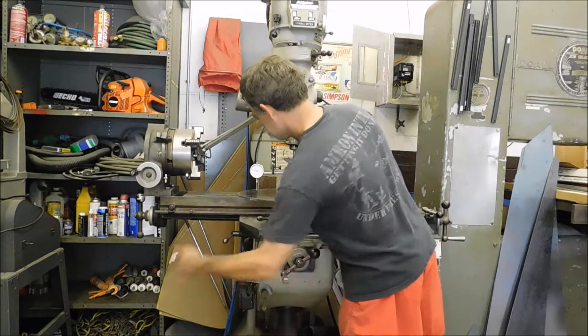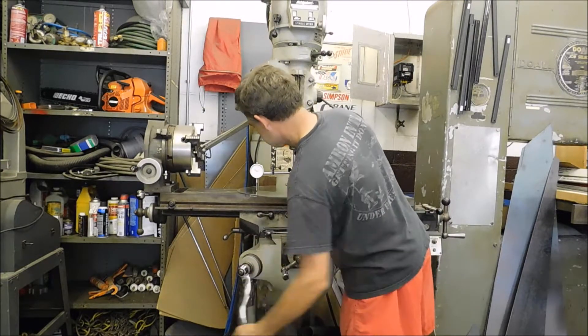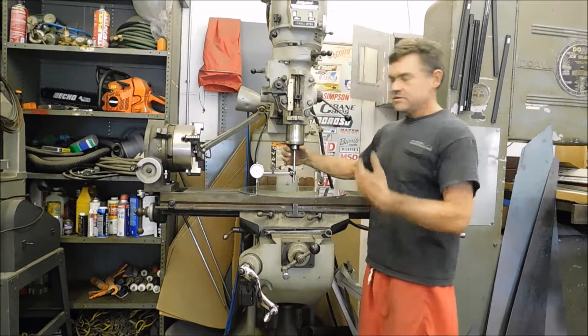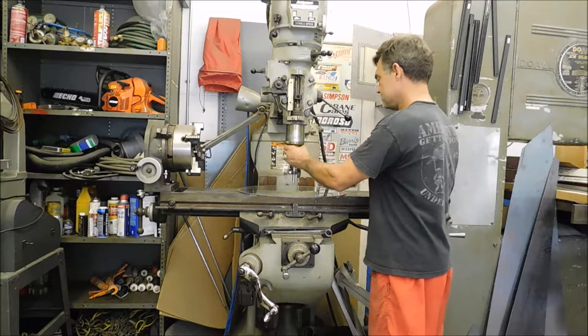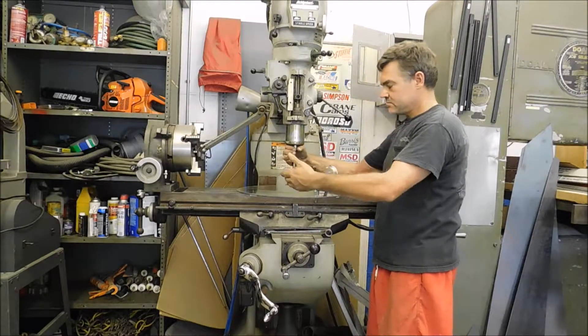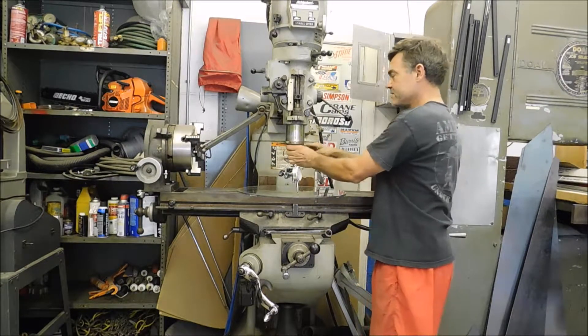Raise the knee up. Now as long as I keep rotating this in the same direction, I can look at it and make sure this is square from front to back, left to right.